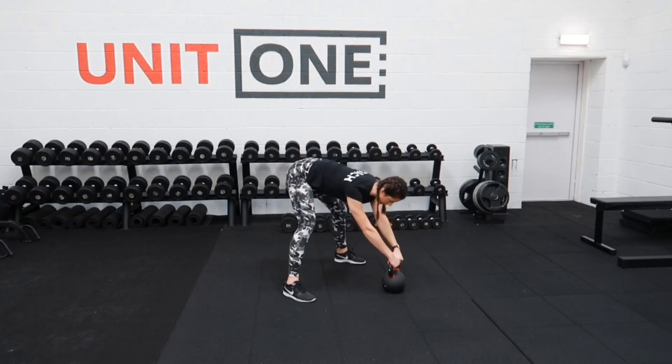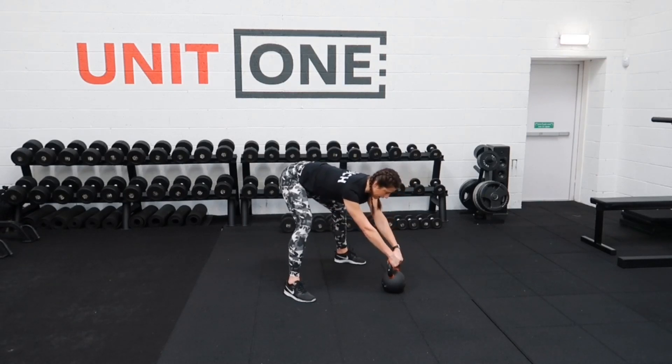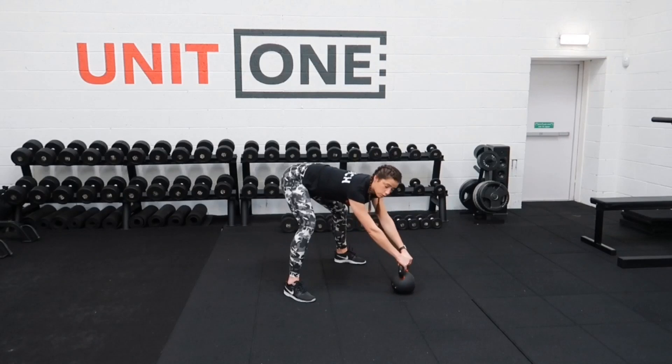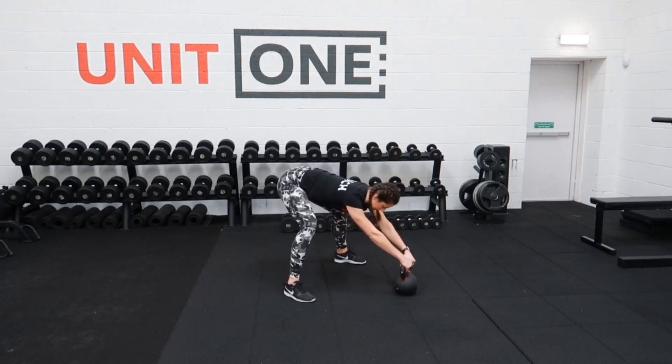Pull the shoulders back and down, core nice and strong, then pull the kettlebell through the legs as strong as you can, as quick as you can, as strong as you can. Pull it through and let it land in front.